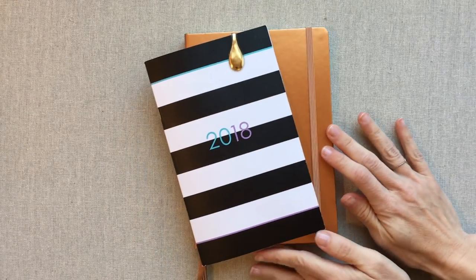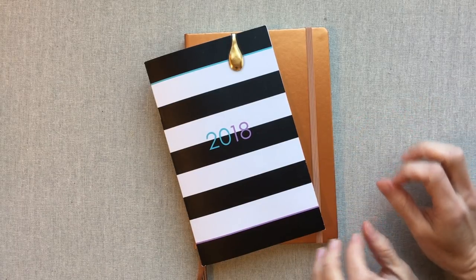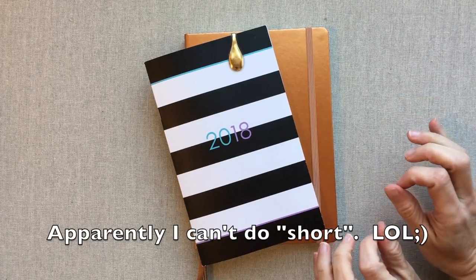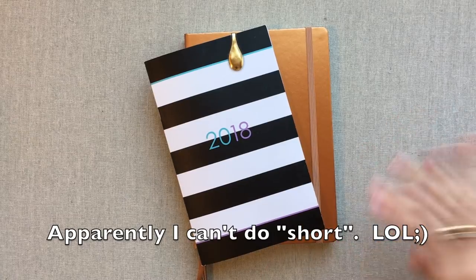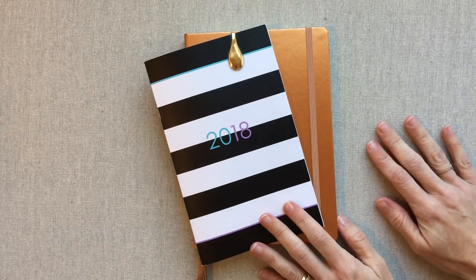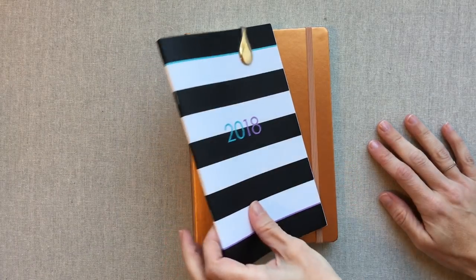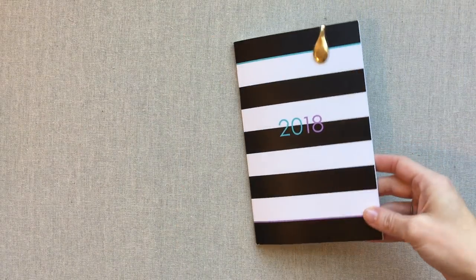Hey guys, welcome back to Amanda's Favorites. Today is hopefully going to be pretty short — we're going to run through some of my favorite paper planning supplies, so just some of my favorite items that are not planners but have to do with paper and planning or journaling.